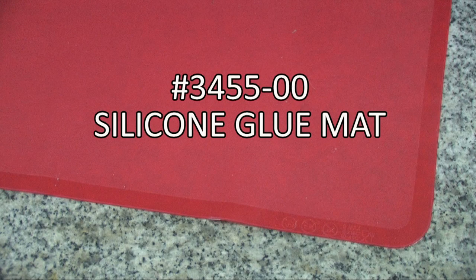Protect your work area and save time on clean up with this amazing 12 inch by 16 inch silicone glue mat. This surface resists nearly any kind of cement, including hot glue. It also works well to protect your working surface from dropped tools and other items.